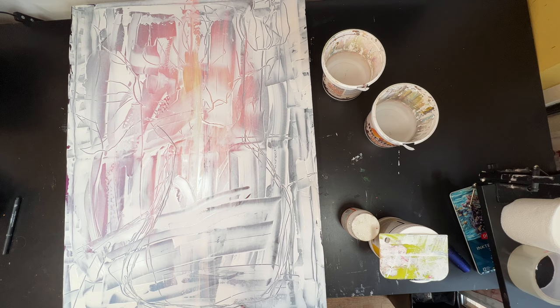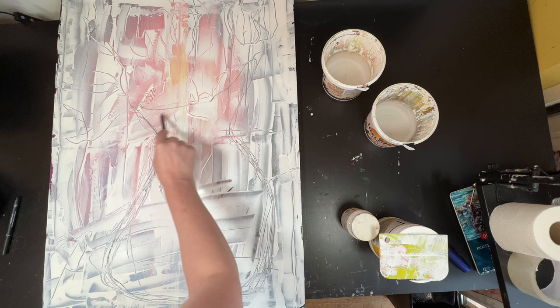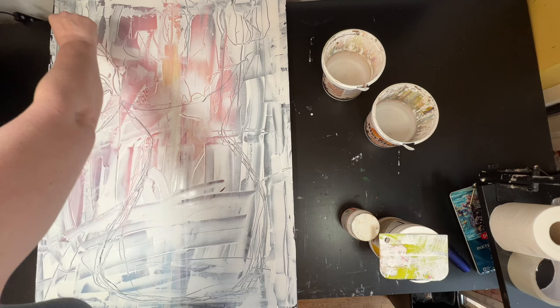Hi, welcome to Quirky Queen's Journals. My name's Kirsten. Today I have been doing an abstract floral acrylic painting, and this is just more abstraction from the still life that I did a couple of videos ago.